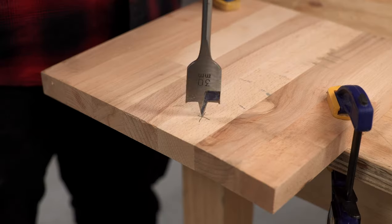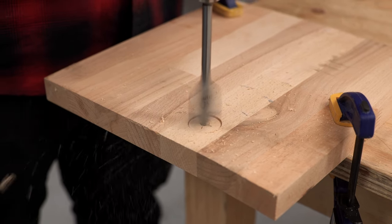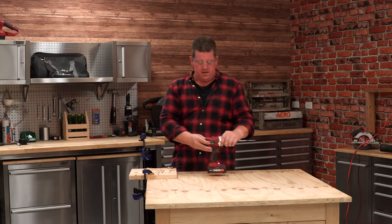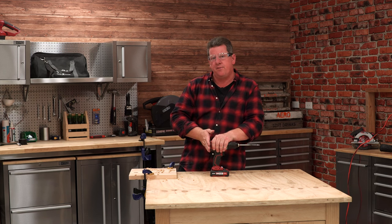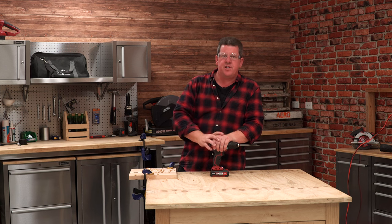Now let's get over here and drill a hole. For the last little tip: just before you push through the bottom of the hole, back the pressure off this hand again, and you'll get a nice finish at the end.